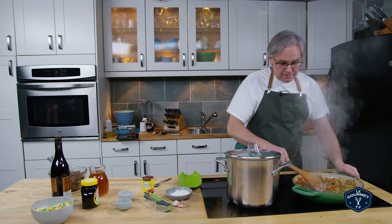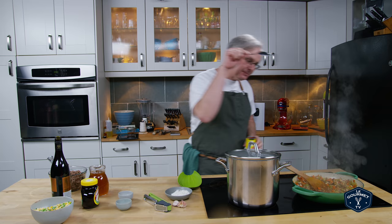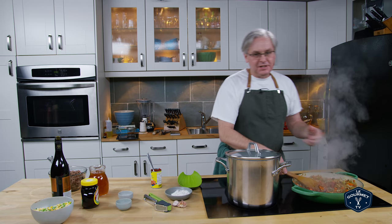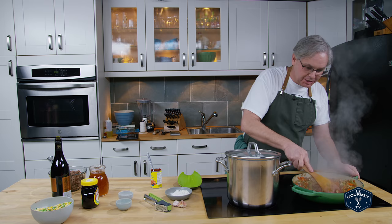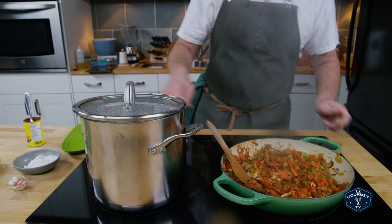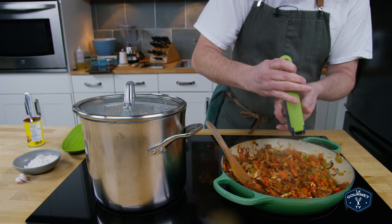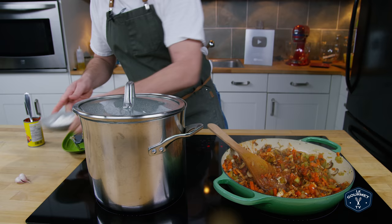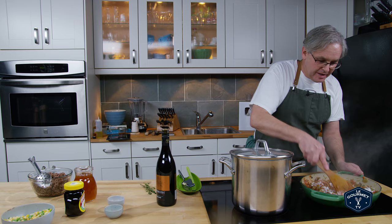In a separate pot I've got some chopped up potatoes, water, and salt bringing it up to a boil — we're gonna make mashed potatoes to put on as a topping, so that happens at the same time. Next into this pan is some tomato paste — stir that into the vegetables and get it cooking. It helps remove some of that really acidic taste from the tomato paste. Next I'm going to put in some crushed garlic and some flour. The flour is just going to help thicken up the sauce and make a really nice gravy.